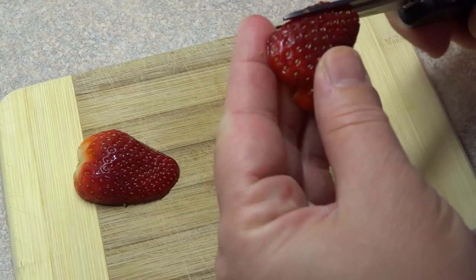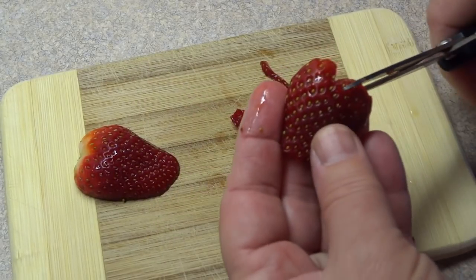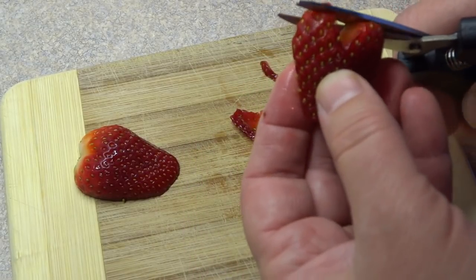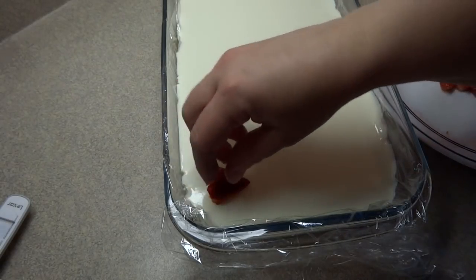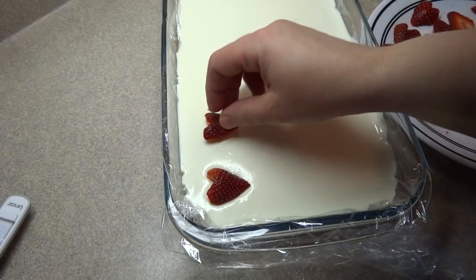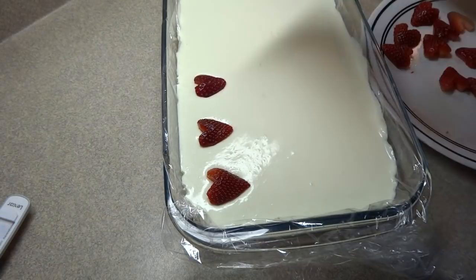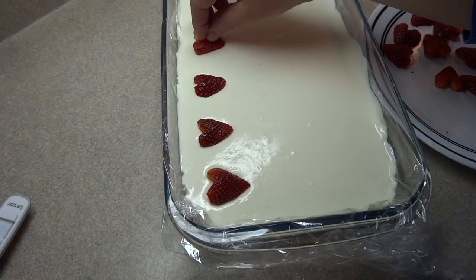All my heart-shaped cookie cutters were a little bit too big, so I just used a clean pair of kitchen scissors to do the same job. There is a completed strawberry heart. Now, the number of hearts you make will determine the number of servings you'll have, because each little heart will be the center of a serving. Make sure that when you put your strawberry hearts on top of the cream cheese mixture, you press them firmly into the mixture — not so deeply that cream cheese is coming over the top, but firmly enough that it's stuck right in there.